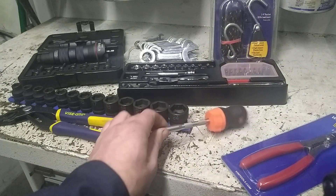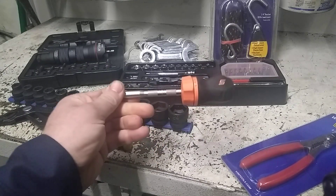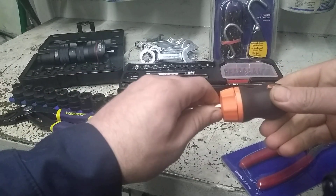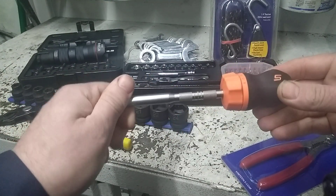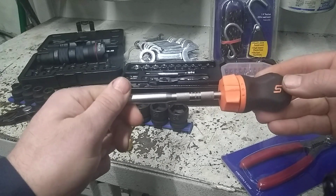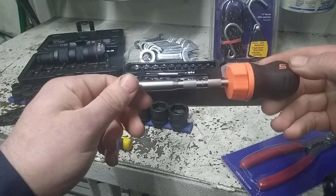Next thing I got here was a Snap-on screwdriver with a ratcheting mechanism and a removable end. The stubby I currently have doesn't have a removable end, so I figured I'd get this one to go with my other removable-end one. $40 for the ratchet and this extension — unfortunately I'd rather it had come with a shorter one, but that's what it came with.